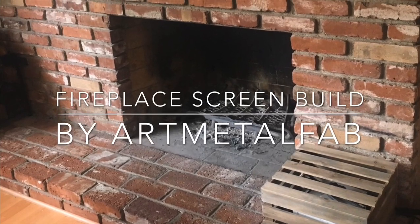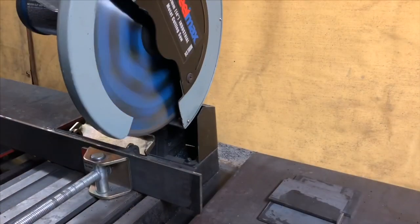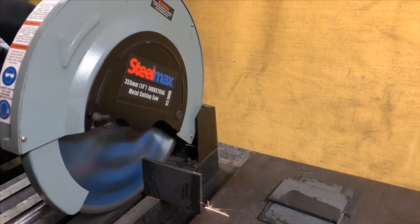In this build we're gonna freshen up some old fireplaces with some modern sleek freestanding and sliding fireplace screens, using some two-inch and three-inch quarter flat bar and some 3/8 perforated sheet metal to make the screen.